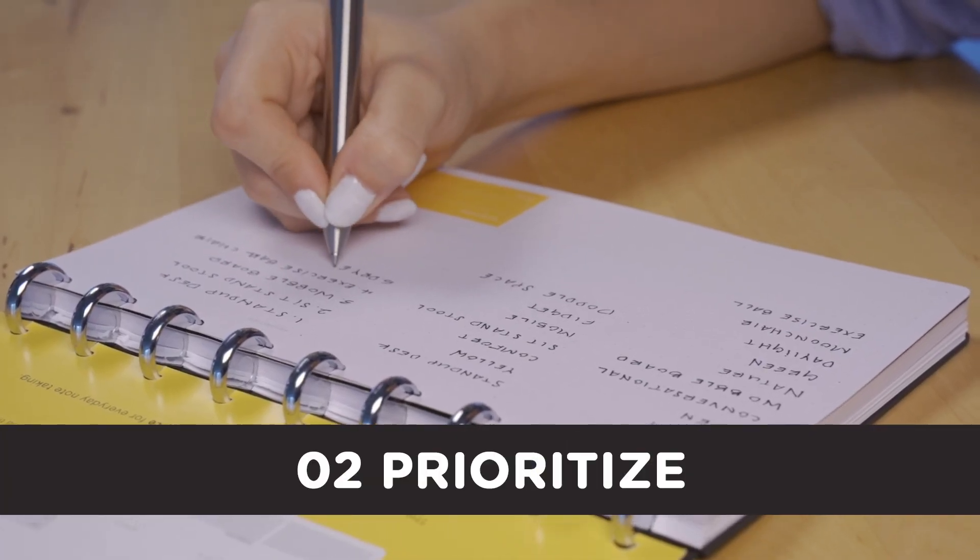Step two is prioritize. List and rank your top ideas that you discovered during brainwriting.